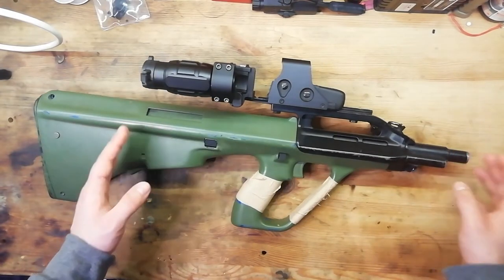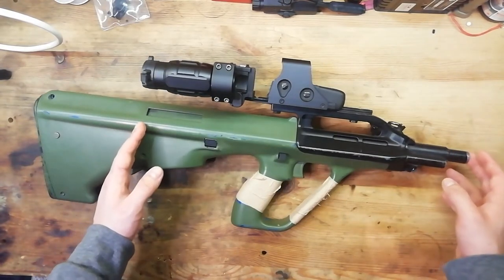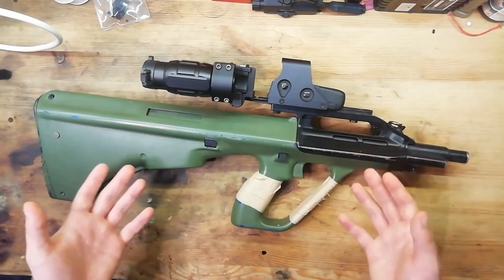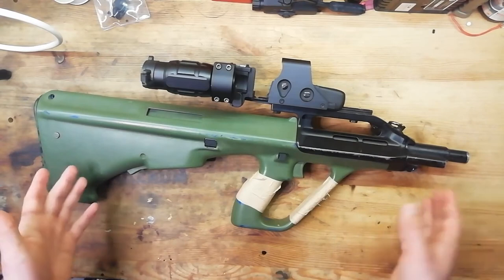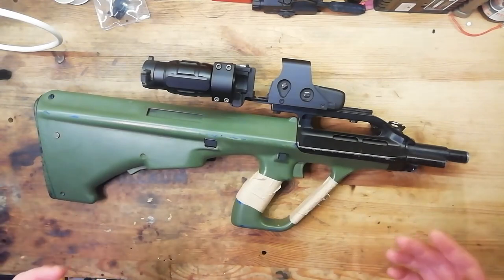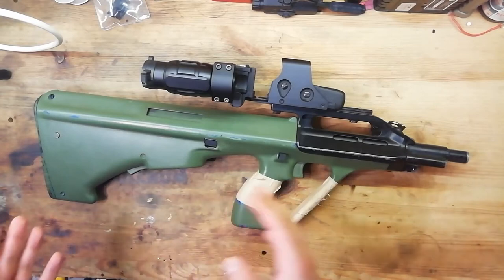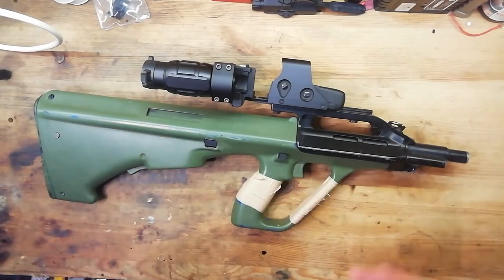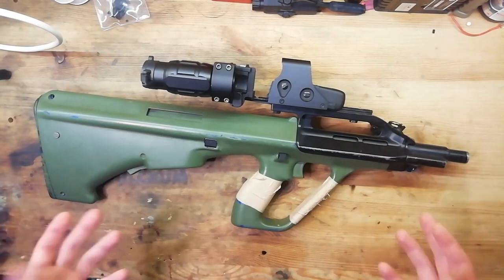A stock JG AUG A2 has a 509mm inner barrel in a gun that is shorter than a G36C. This gun is bullpup, which explains the massive barrel length in such a small weapon platform. As a DMR it was alright — it could have been done a bit better. It had a PPS tightbore in it, and it was firing at around 400fps. It was perfectly usable, but it was a bit noisy and a bit sluggish, and it wasn't as good as my M14.